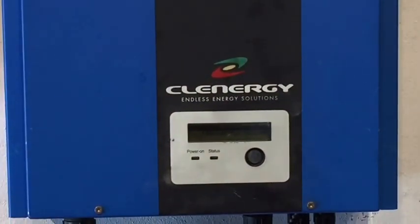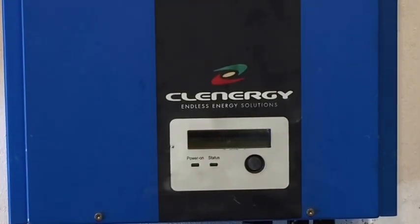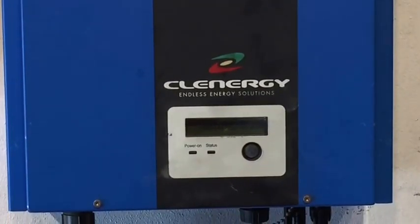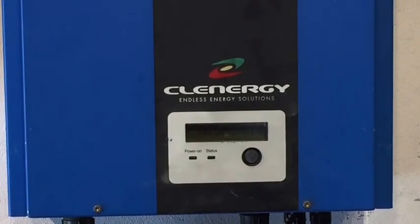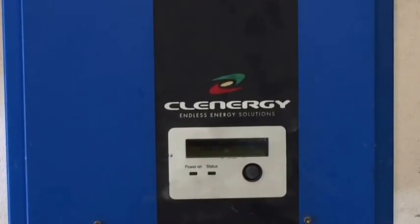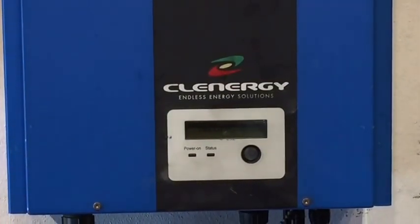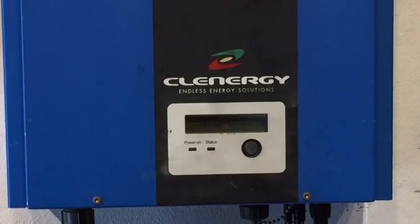So look, if your Clenergy inverter is out of warranty, the best thing to do rather than get it repaired is replace it with a good quality replacement inverter — one which is going to have a full warranty and lasts you for many years, providing many years of trouble-free service and operation. If it is still under warranty and you're looking at getting it repaired, you're going to have some money out of pocket because Clenergy don't cover any labour for anyone coming to repair it or reinstall it for you, other than the repairs actually in the factory.